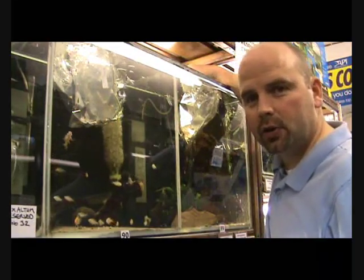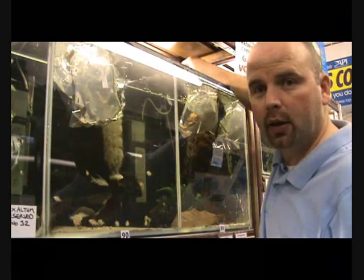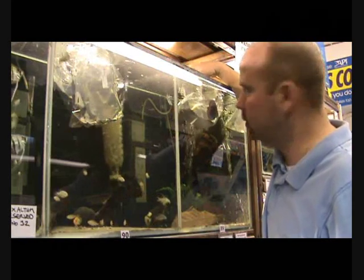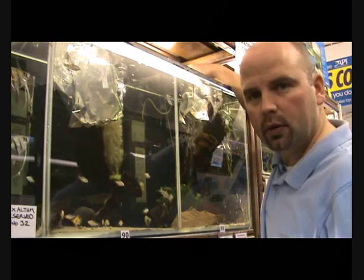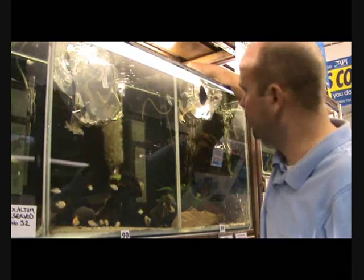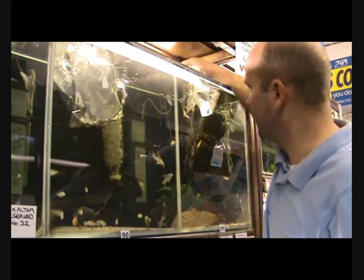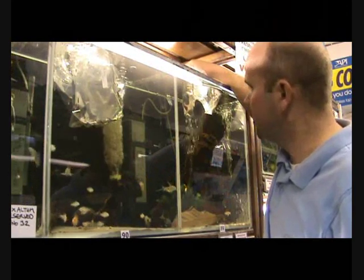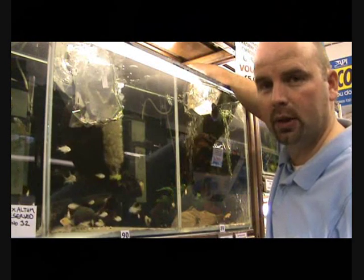The final stage of your fish introduction, once you've floated with the mixed water for anything up to an hour, is to gently tip the bag up, moving it backwards and forwards or up and down, allowing the water to mix in and out of the bag. You'll find that the fish might just swim out themselves, or will come out with a little persuasion if you just lift the bag up a bit.